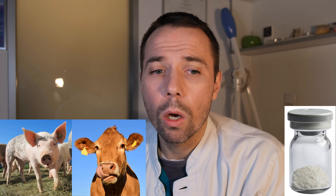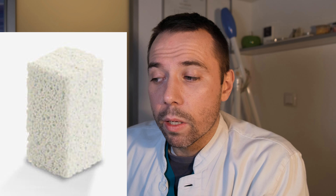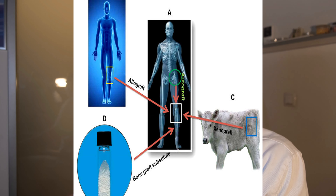There is xenograft bone, which is of animal origin — most often from cow or pig. There are also alloplastic materials, mostly from hydroxyapatite, which is the primary mineral component of bone. Then there are allografts, which are allowed in some countries and not others — these are bone grafting materials from deceased human beings, from which all proteins and immunological factors have been removed, leaving only the hard bone structure.